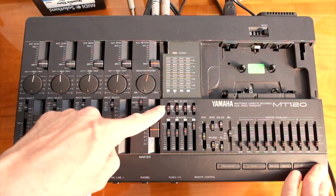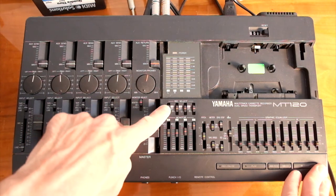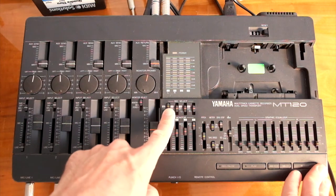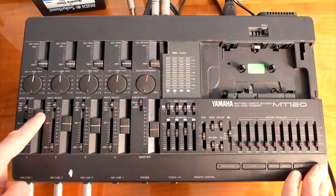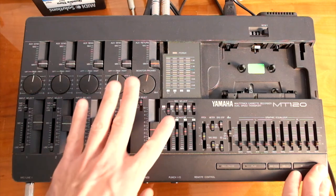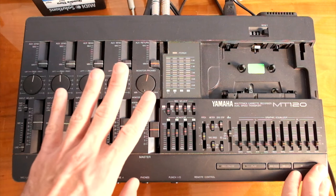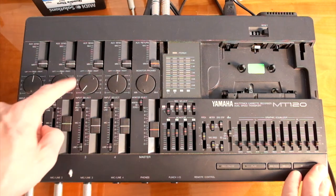At the recording stage we have two settings. We have individual track numbers — 1, 2, 3, 4 — and we have L and R. If I push the assignment to 1, track 1 will record whatever signal is fed to channel 1. Now if I set this to L, track 1 will record whatever signal on any channel is panned to the left.